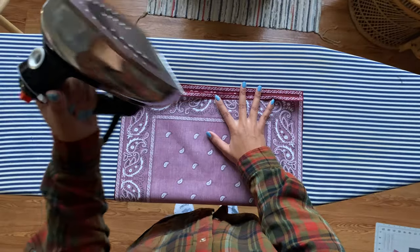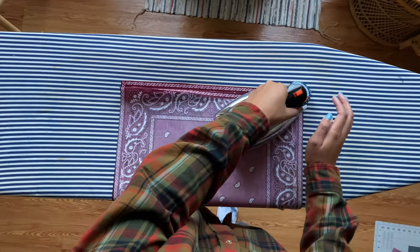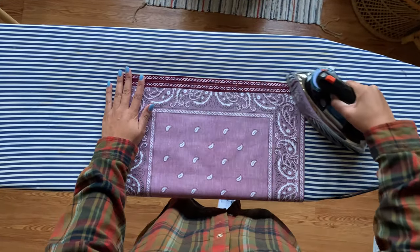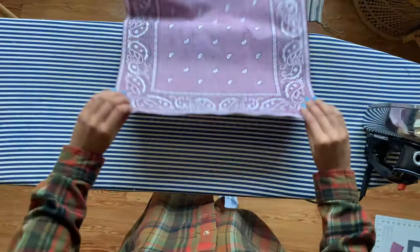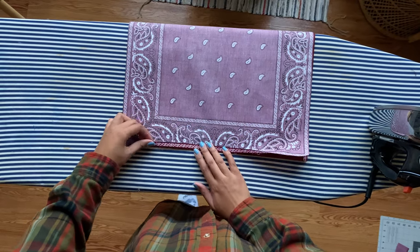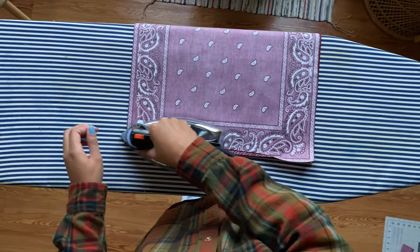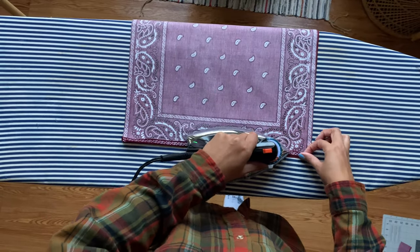I like to press them at this stage because it makes it easier and neater down the line. This might seem like it doesn't matter that much, but I think it's important to press it this way right now — folding it towards the wrong side of the fabric. You're gonna do both pieces making sure they are even, and then do your other two pieces the same exact way.